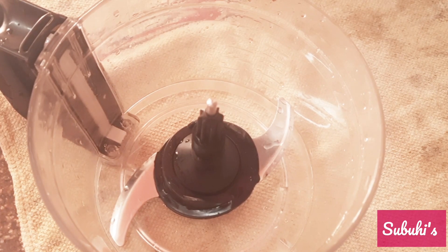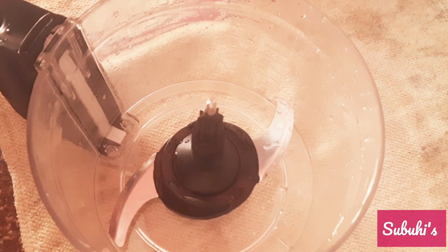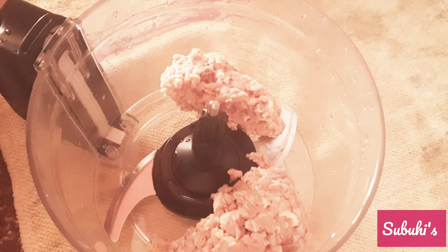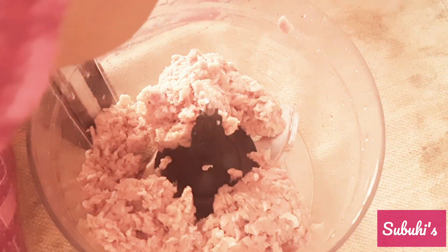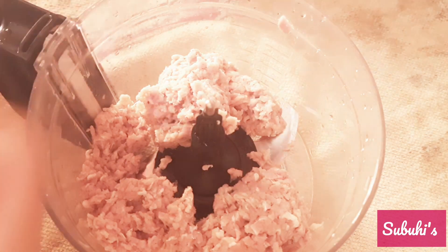I will give you all the ingredients again in the description. Here I will use a food processor. If you don't have a food processor, you can also use a regular grinder. You can add the whole ingredients into it.